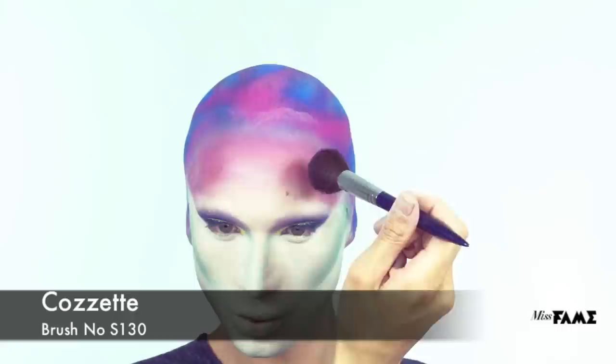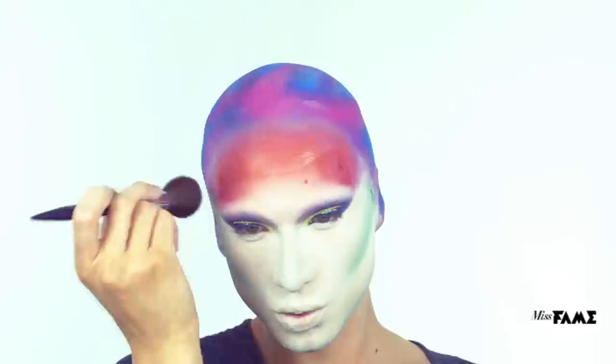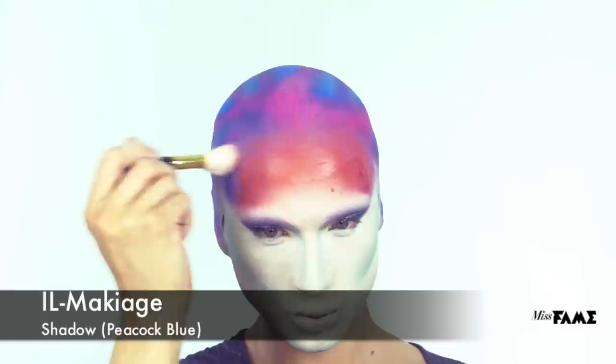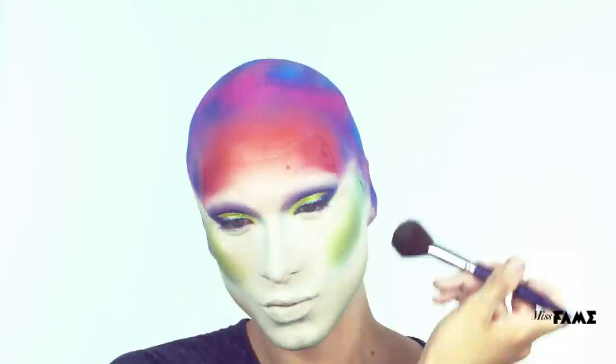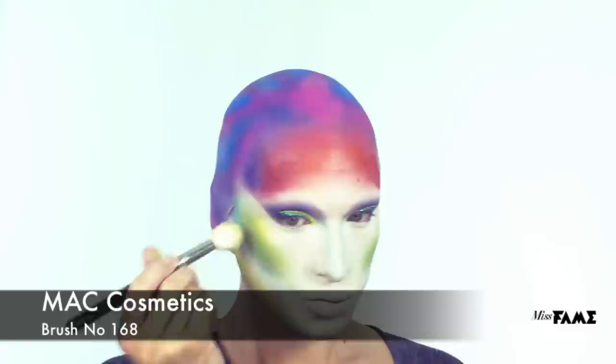Using a powder brush by Cosette, I'm setting the contours with Il Makiage Shadow in Fuchsia. Using the same brush, I'm using Il Makiage Shadow in Tokyo Sunrise to blend out that last tone. Set your contours using Il Makiage Shadow in Peacock Blue using the Max Contour Brush. To add depth to my cheeks, I'm using Byzantine Green by Il Makiage. To amplify and connect the tones of the face, I've chosen Il Makiage Shadow in Lemon using a MAC Contour Brush.